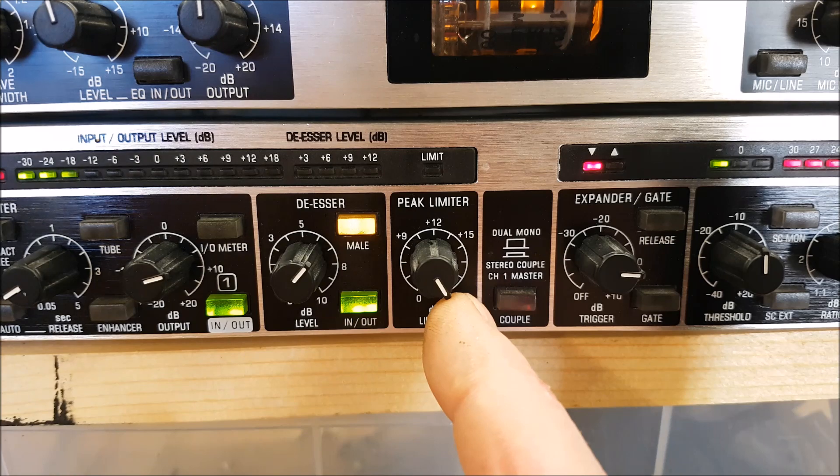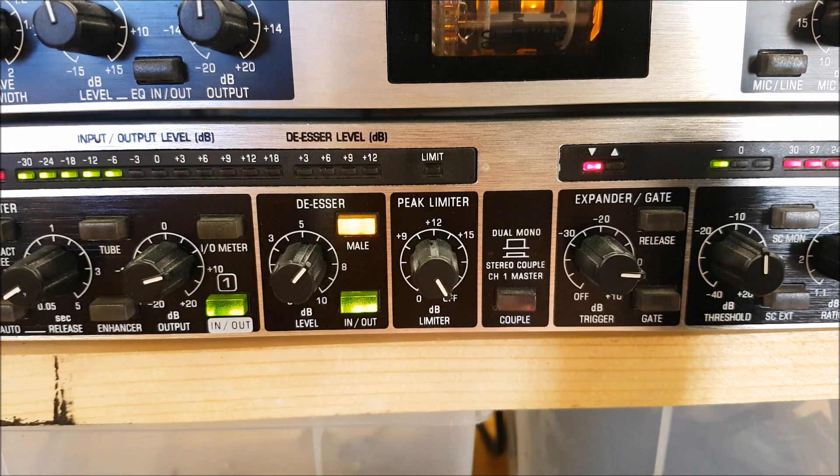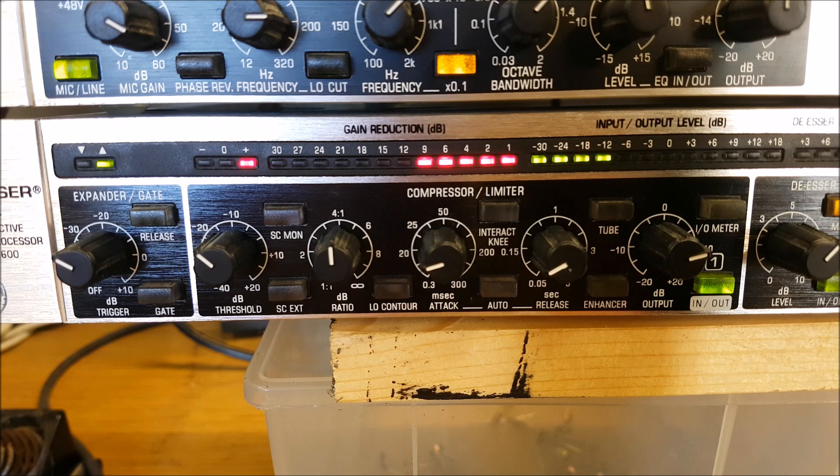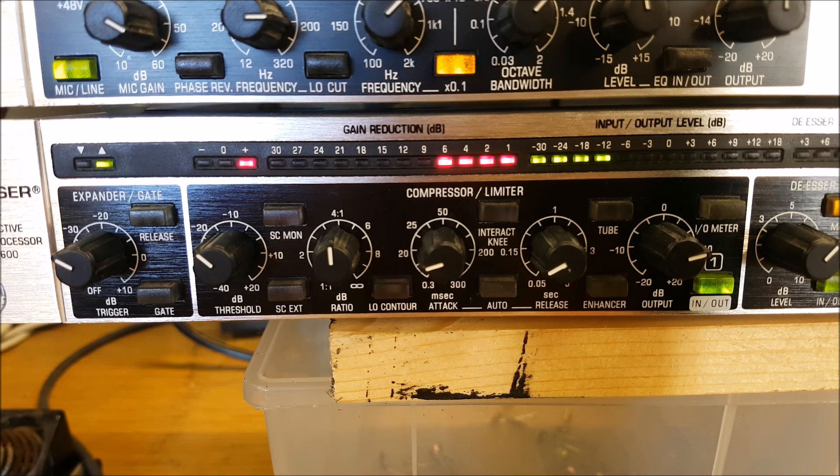That's the compressor discussed and what it does. I've tried to explain it in a manner simple enough to understand, because a lot of videos about compression tend to go on with stuff that's way over your head and that you don't really need to know.